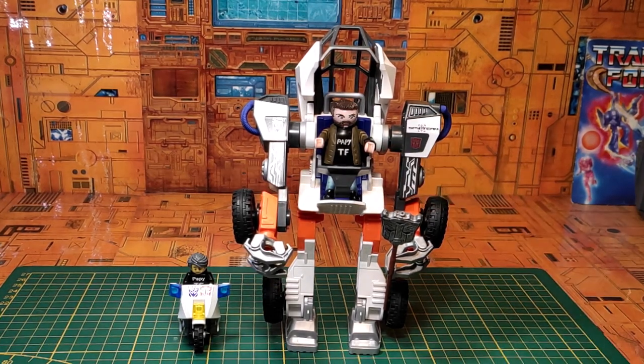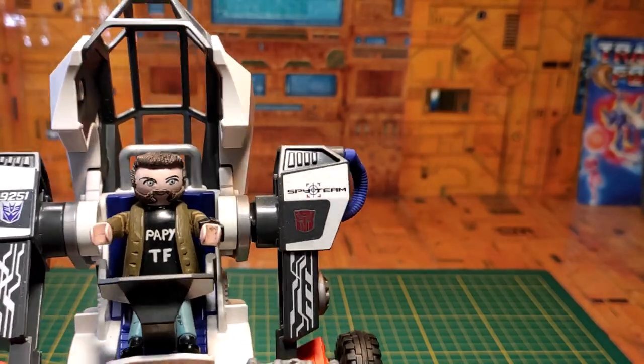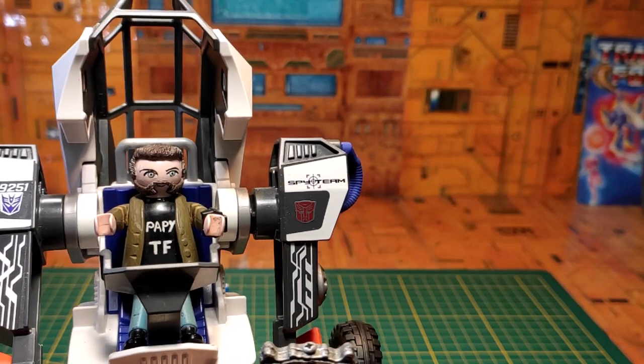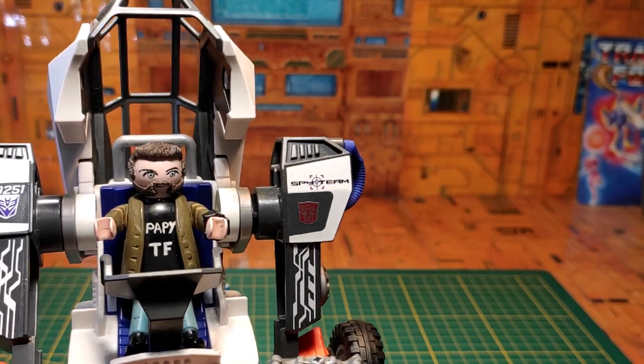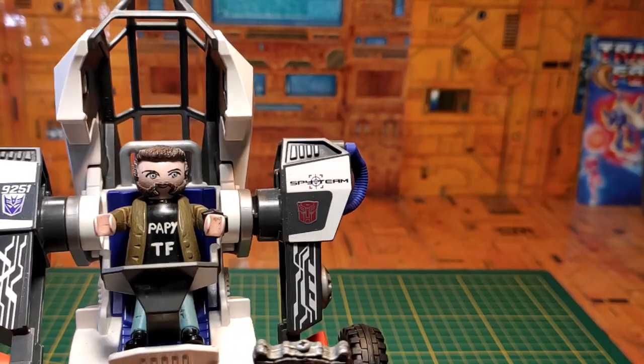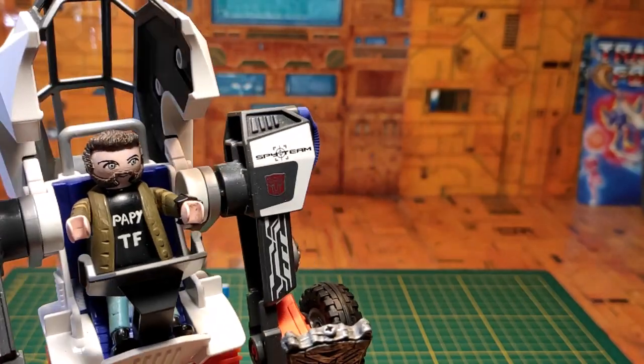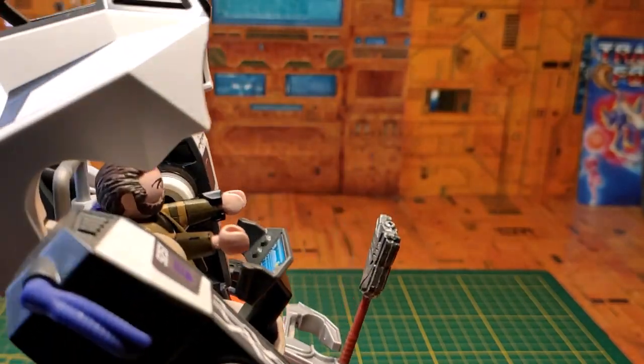Et c'est parti ! Un personnage intervient, comparant quelque chose à son armure, trouvant ça flippant, avant de laisser la présentation continuer en disant qu'il donnera ses impressions plus tard.